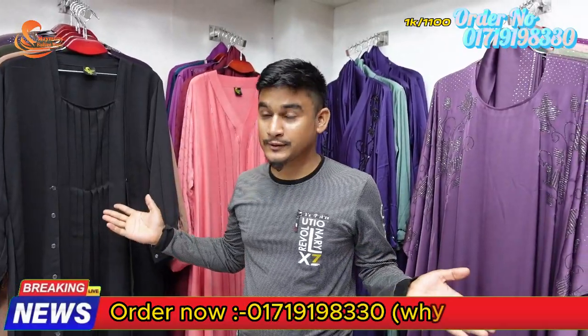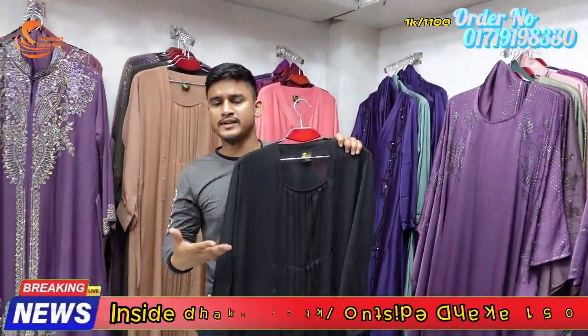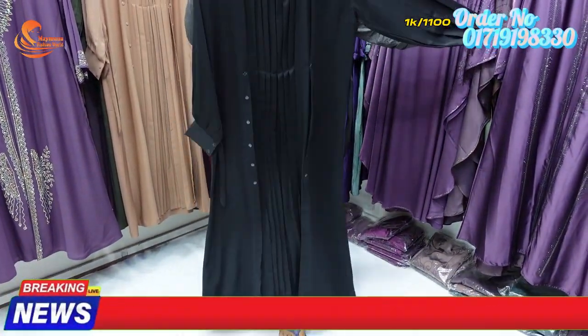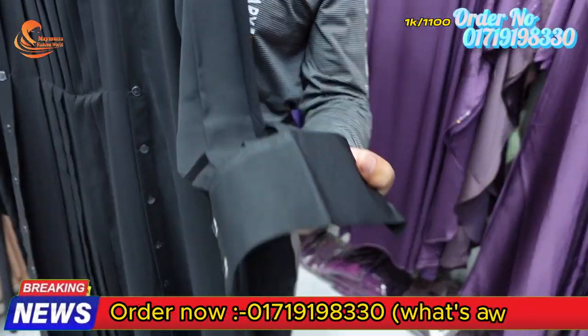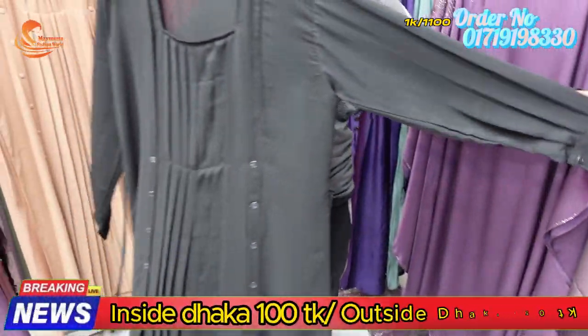The design is very nice, very smart design, very smart, very nice, very unique. Very nice design.